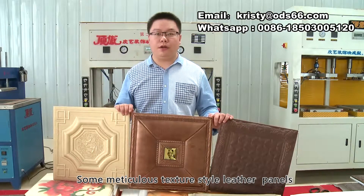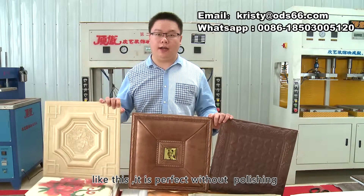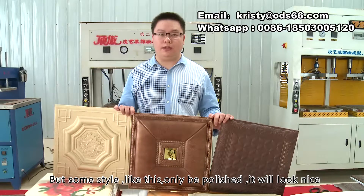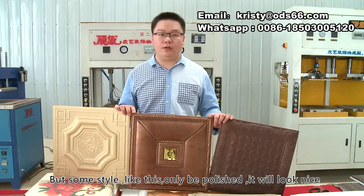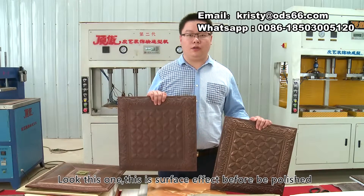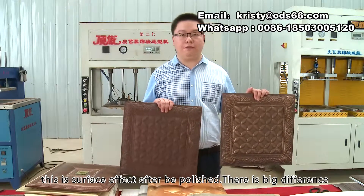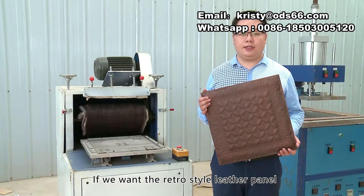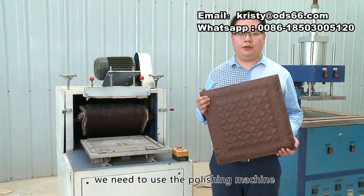Some meticulous texture style leather panels are perfect without polishing. But some styles only look nice after being polished. This is the surface effect before polishing, and this is the surface effect after polishing — there is a big difference. If we want the retro style leather panel, we need to use the polishing machine.